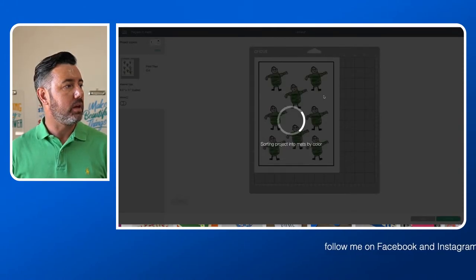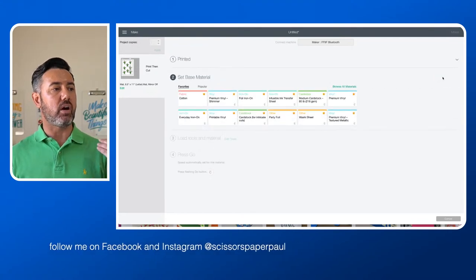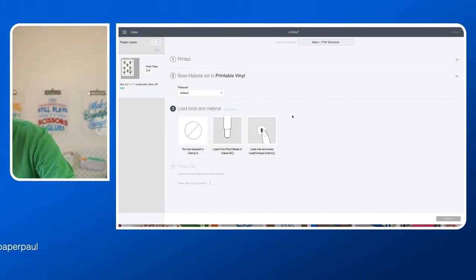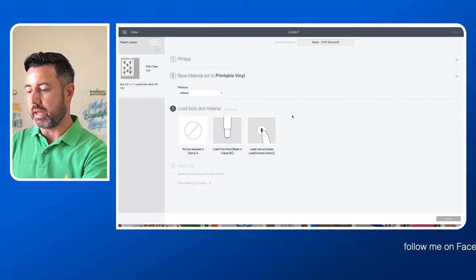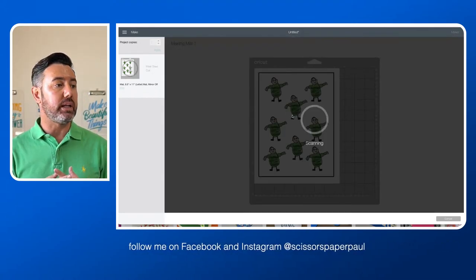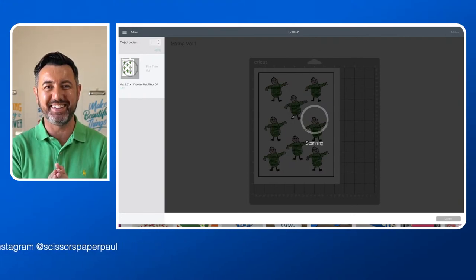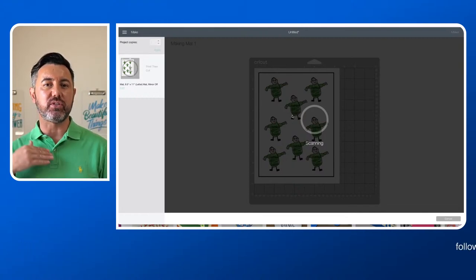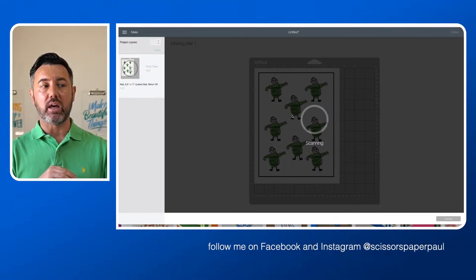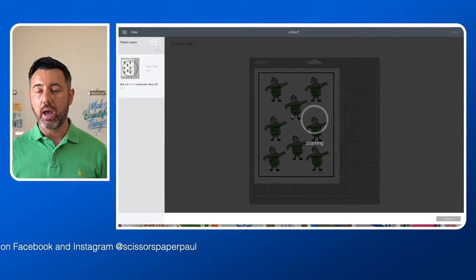I've already printed this so on the right-hand side it says I've already printed — that's what I'm going to choose. I'm going to select printable vinyl, and then we'll go through that step again. The cutting should just cut in exactly the same spot, so that shouldn't be a problem. It's loaded up again. What I wanted to show you is that there is the ability to do a print then cut calibration. You print a plain sheet of paper with some squares and lines, put it in the machine, follow all the steps on screen, and that will help improve the accuracy of your print then cut. If you've got any questions, let me know — I'm more than happy to answer all of those.